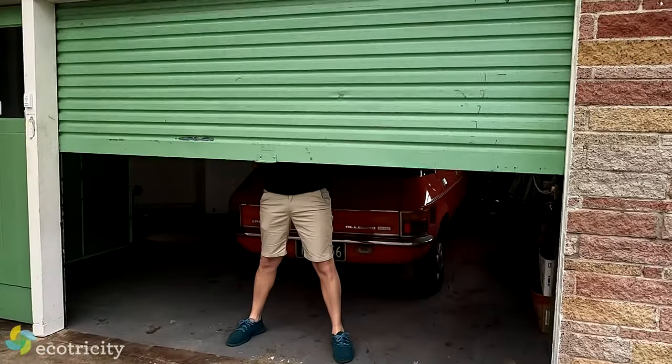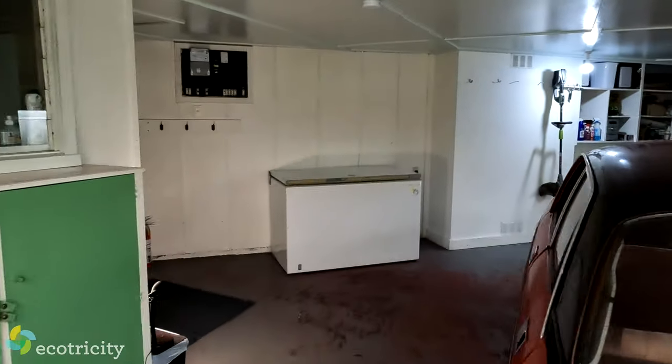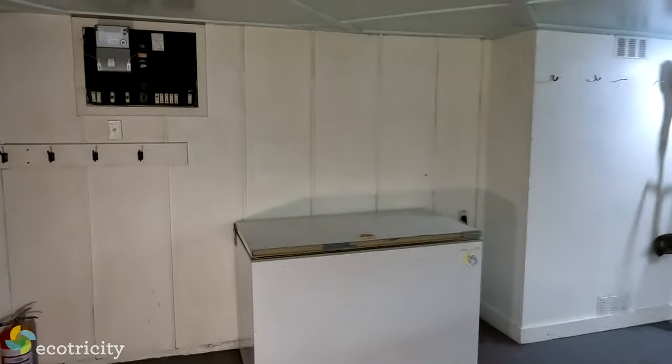Finally this slow trickle charger is about to become obsolete because in the garage behind me I'm about to have a state-of-the-art 7 kilowatt wall-mounted charger installed. Wait till you see what I'm getting. With the electrician arriving I opened up the garage to find the ideal location to install my new toy and on that note let's do an unboxing.